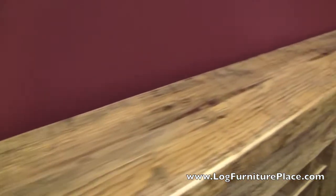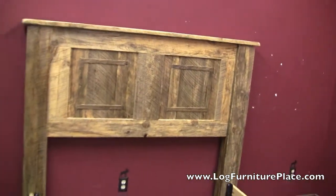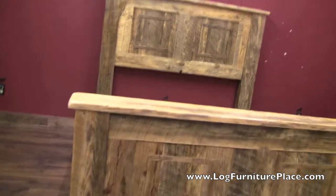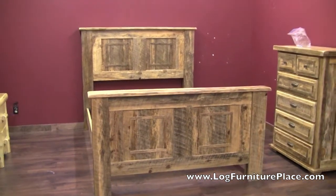The rural root collection is available in multiple finishes, and you can find the bed, nightstands, dressers, and a whole lot more. You can find all your rustic furniture needs at LugFurniturePlace.com.